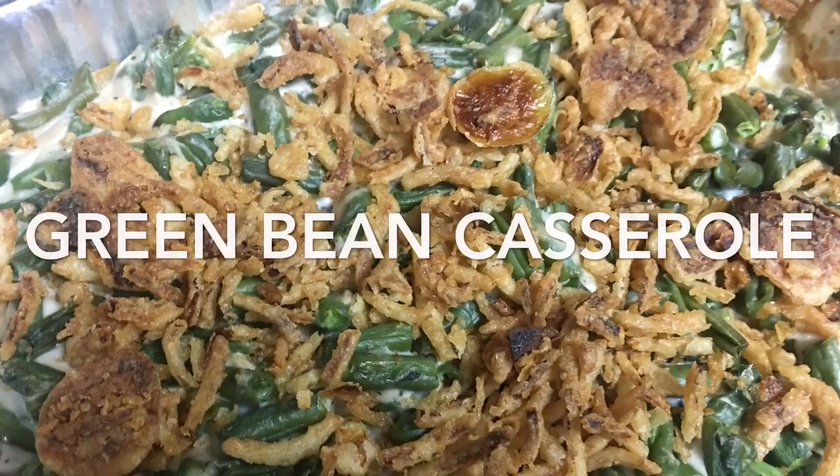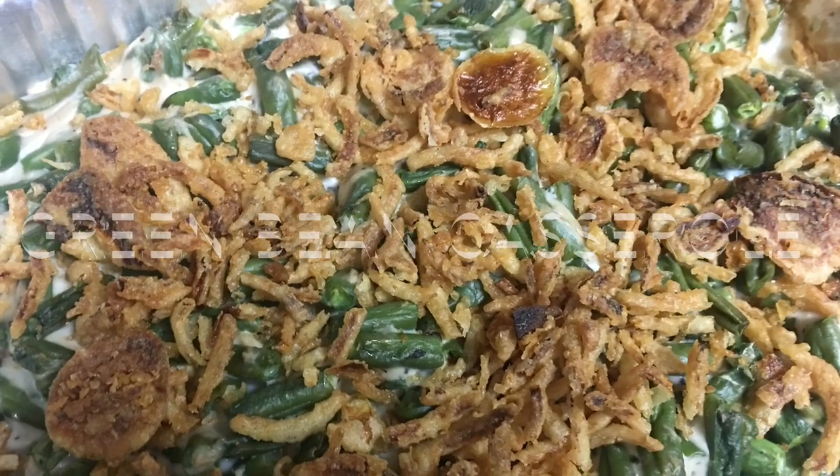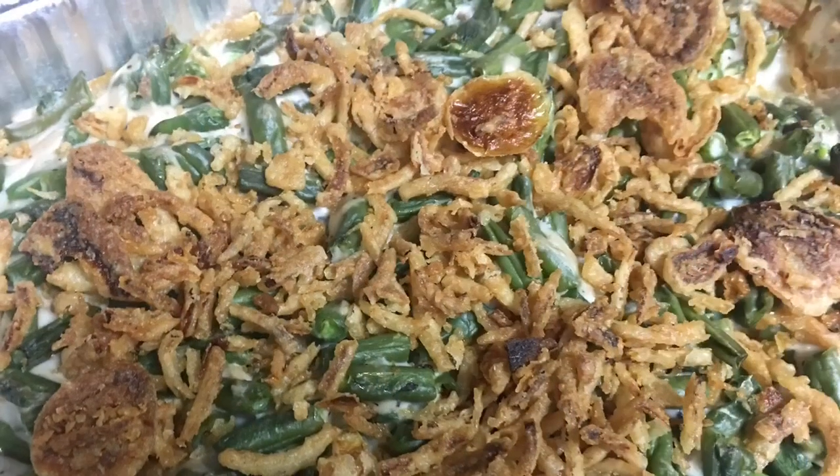Hi guys, happy holidays and welcome back to my channel. Today I'm gonna make green bean casserole.